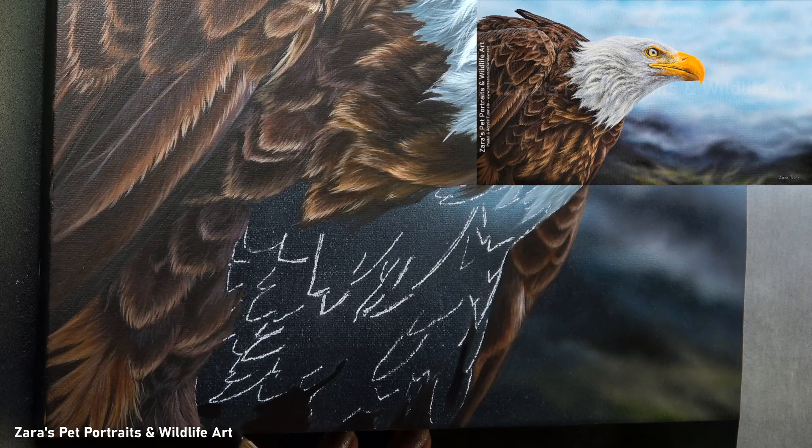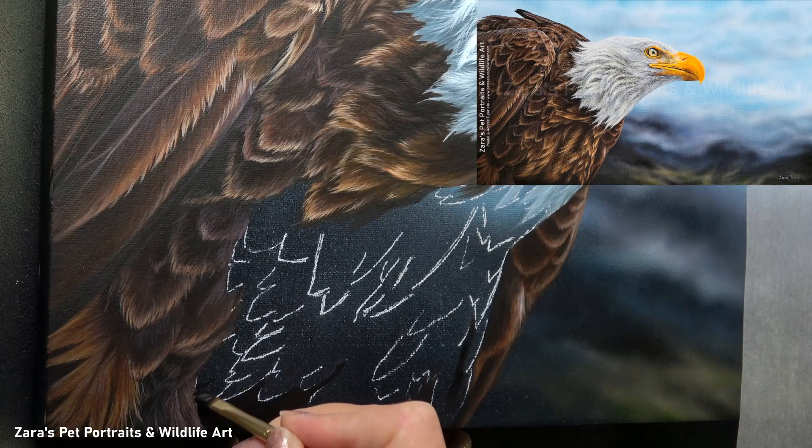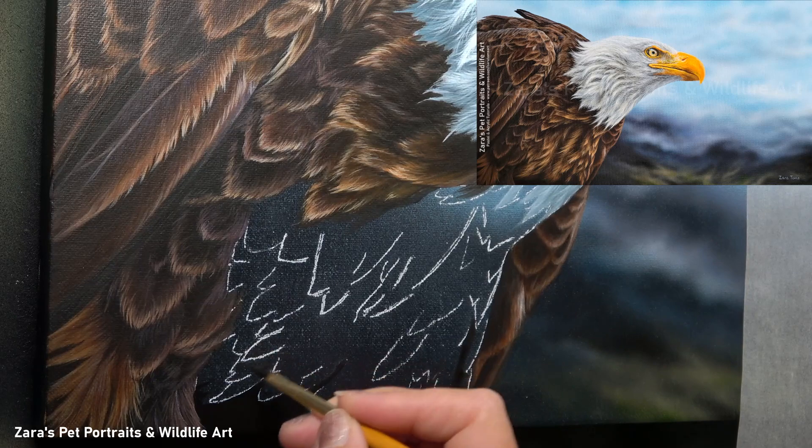Too many lines early on can make it very confusing. So what I like to do is just sketch in the first few that I notice when I look at that area of the bird. Then once I've done that I'm going to take either my shadows or my highlights. It doesn't really matter which one you pick but I do like to focus on one or the other at this stage. It's going to make it a lot easier to tackle.